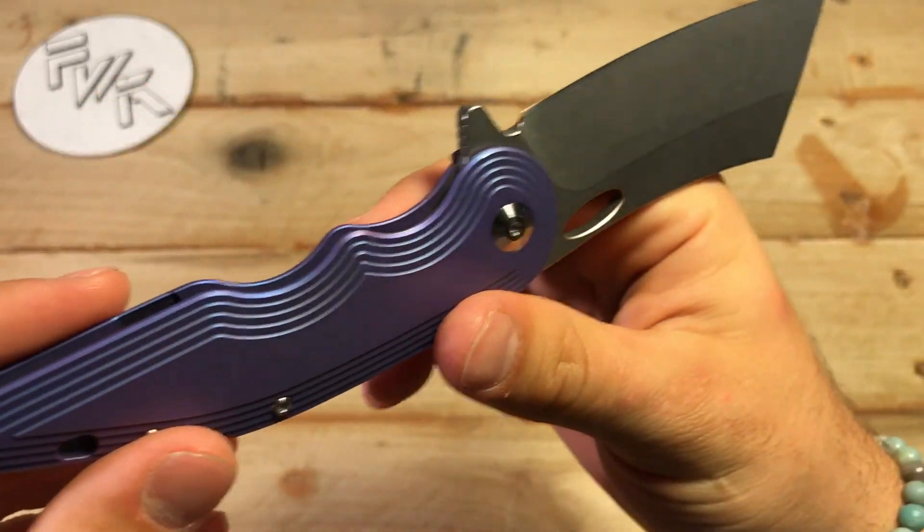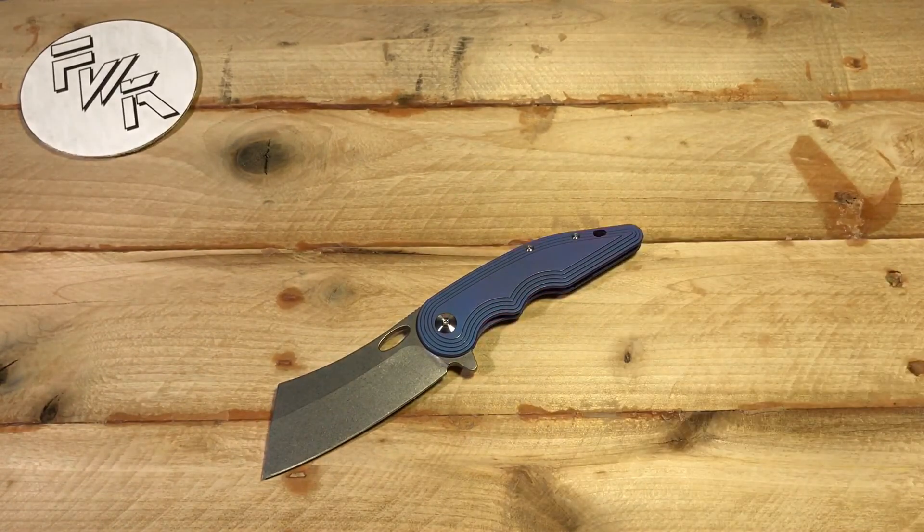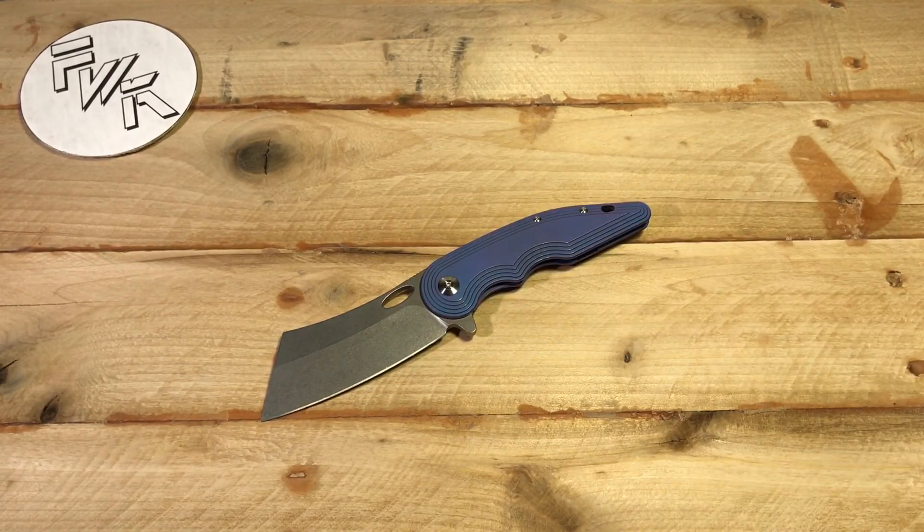It doesn't soak up too much light and it doesn't reflect too much either — it's kind of the happy medium for me, where picking a background has been a real struggle in the past. Let me know what you guys think in the comments down below. If you guys hate it, I'm sorry, but it's probably not going to change. Like I said, I put a little bit of time and effort into this one, and I think it looks pretty cool — so much better than what I've had in the past couple of months. Thanks for watching guys, as always, and remember: have fun with your knives.